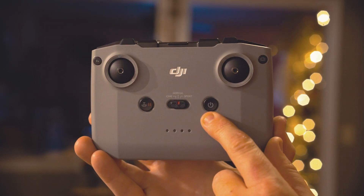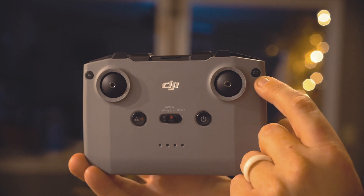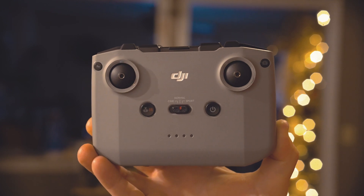Of course right here we have our power button. Up in the upper right hand corner we have a button that we can push to toggle between photo and video mode, so that's nice and handy.